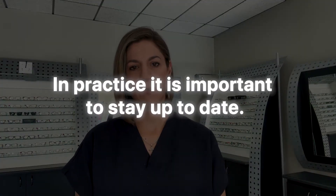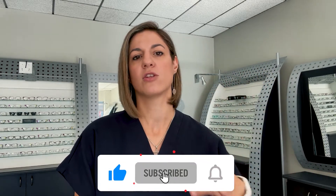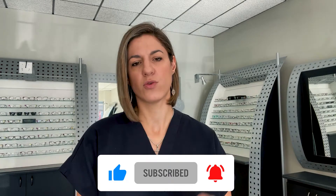In practice it's important to stay up-to-date, it's important to make sure that you keep your equipment up to scratch. Getting new equipment really keeps your business on the next level so that you can make sure your patient care is really up to standard. So today I'm going to show you the MediWorks handheld fundus camera.